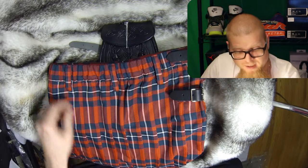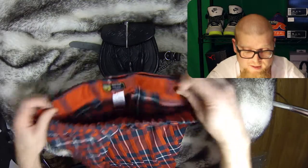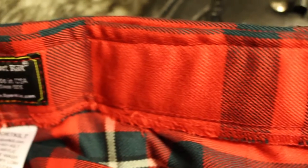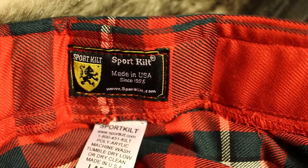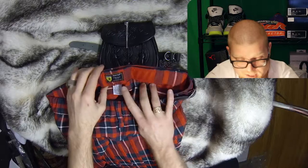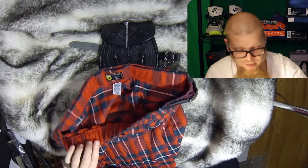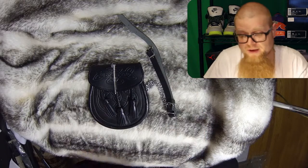There are some details on the inside here — it's got a nice thick waistband, which I really like for my back because I don't like thin-seamed waistbands. It says size large, Sport Kilt, made in the USA. These are made in California as far as I know, so it's nice to support a USA-made company, especially for textiles — that's really not common these days.